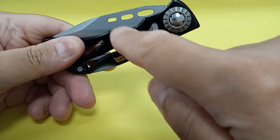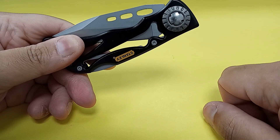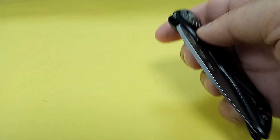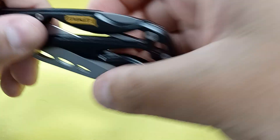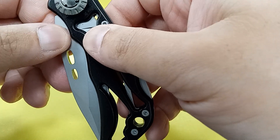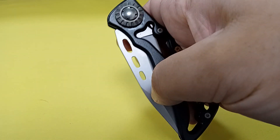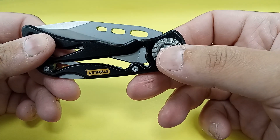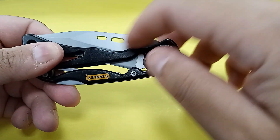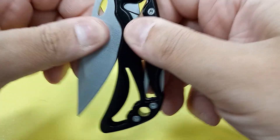To be clear, these three holes here are just for design and to lighten the knife a little bit. These are not thumb opening holes. And since this has a skeletonized rocker lock, there's a lot of tension in the closed position. You are not going to one-hand open this guy, and those holes are way too narrow anyway. So this is definitely a two-handed affair.